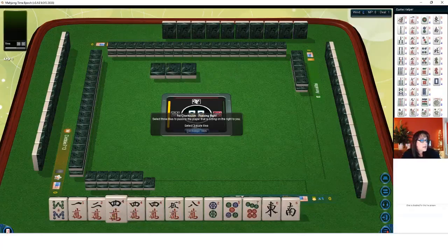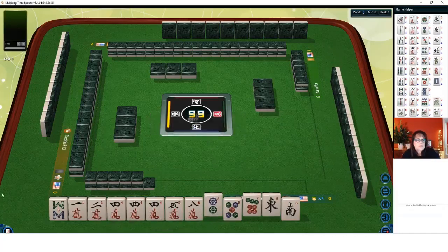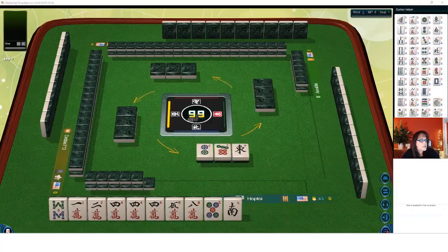For this first hand we have a single eight bam, one two four cracks with a pong, five crack, eight crack, two five seven singles, single east and west. I would build around these fours. We could maybe do two four six eight, but because we have two four in cracks I don't think we're going to need that two dots, so let's discard that.